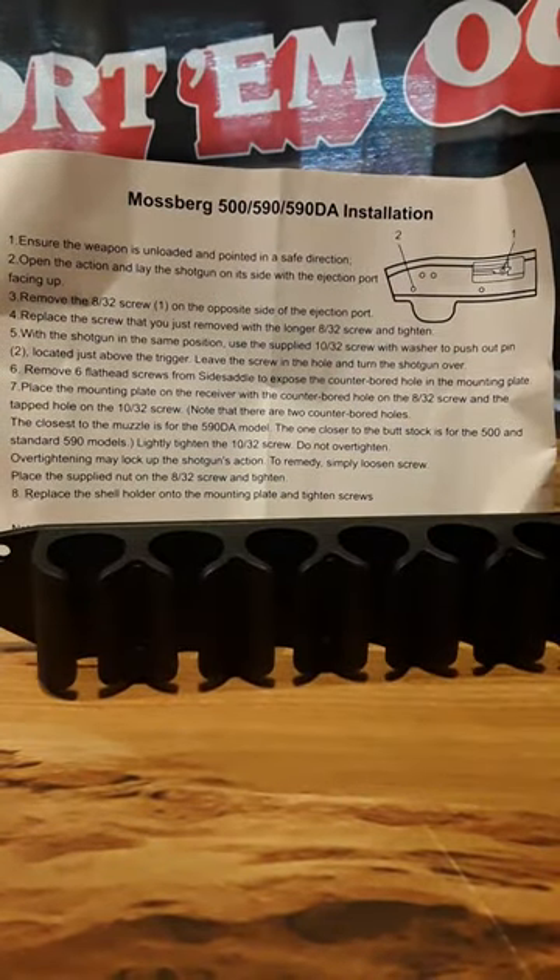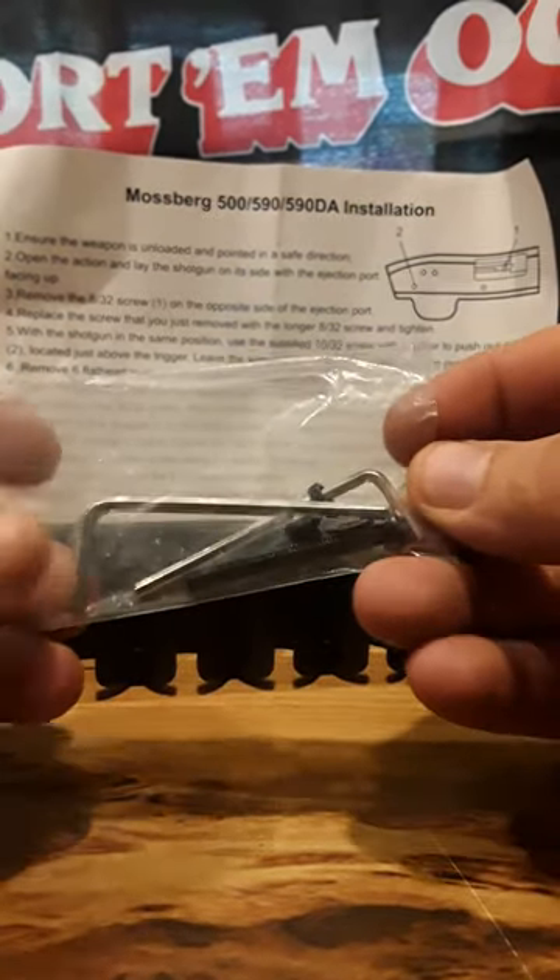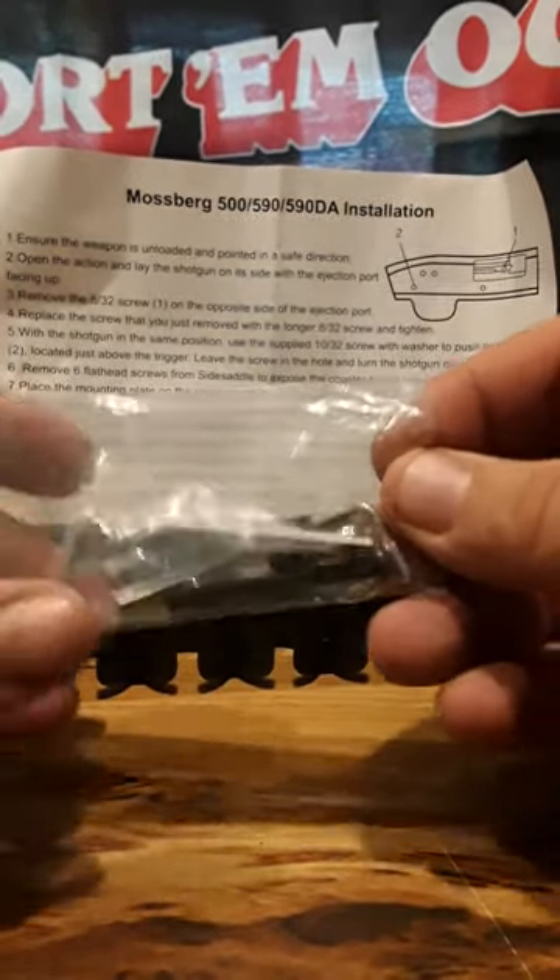This right here is for holding the shells, which is cool. Here's the hardware, and they give you the allen keys for installing it, which is very good.